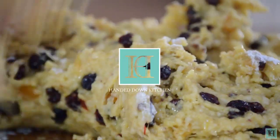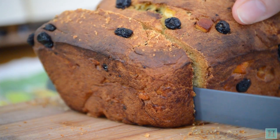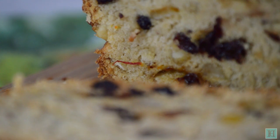Welcome to the Handed Down Kitchen, where we bring antique recipes out of the past and back into the kitchen. Today we're going to show you how to make a 1936 recipe for Cornish saffron cake, a fruitcake flavoured and coloured with the most precious spice of all.